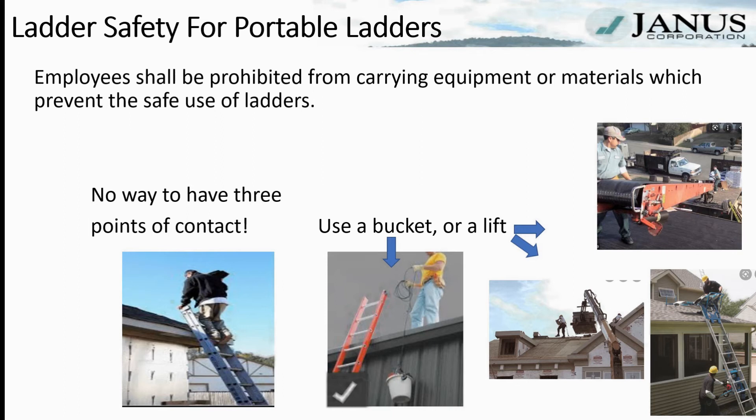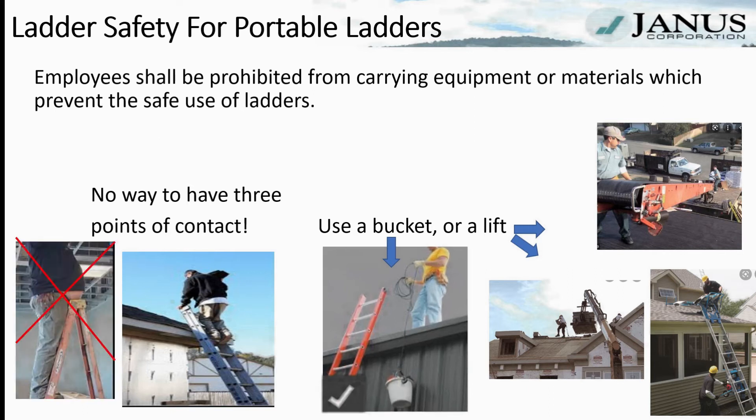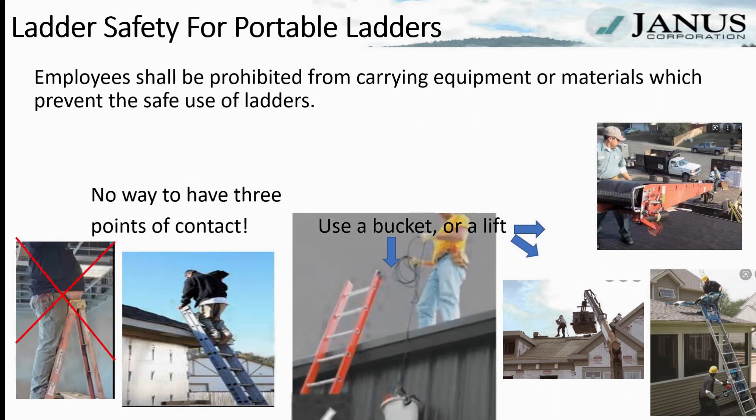Employees are prohibited from carrying equipment or materials which prevent the safe use of ladders. The person shown on the lower left has no way to maintain three points of contact while bringing material to the roof — and again, the belly does not count as a point of contact. Once on the roof, use a bucket with a rope to pull your tools up if they didn't come up on your tool belt.